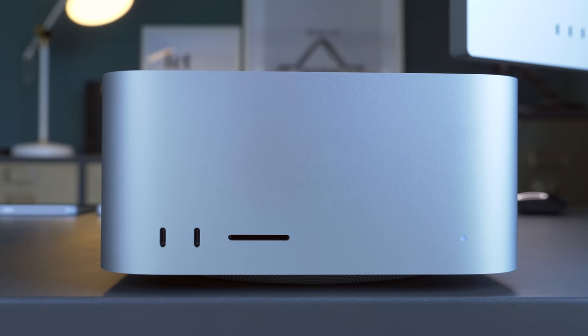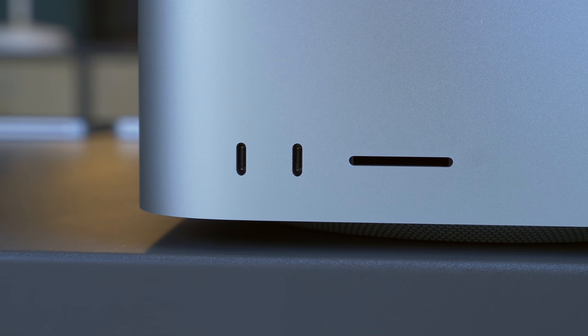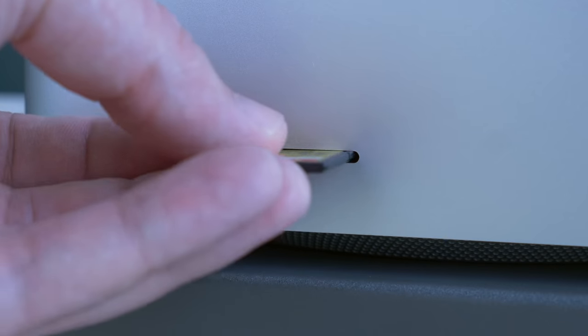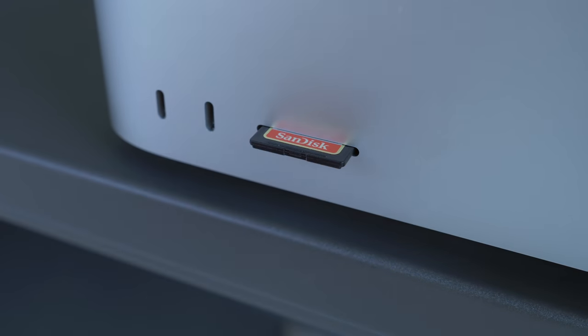Understanding the constant need to connect devices, there are two USB-C ports on the front — Thunderbolt 4 if you opt for the M1 Ultra model — and that's next to the SDXC card slot so you don't have to go rummaging around the back when you're importing video and images from your camera.